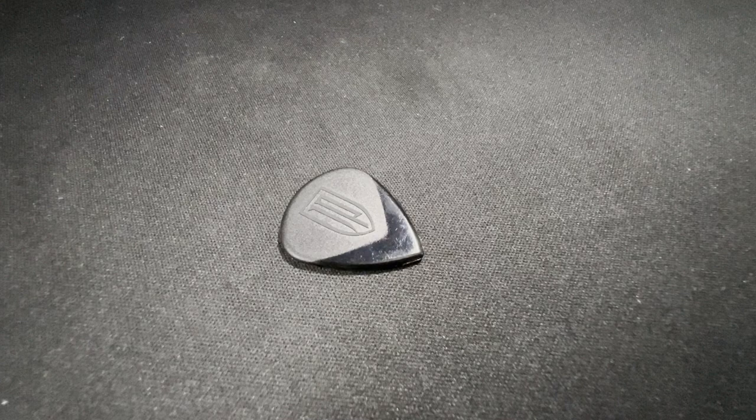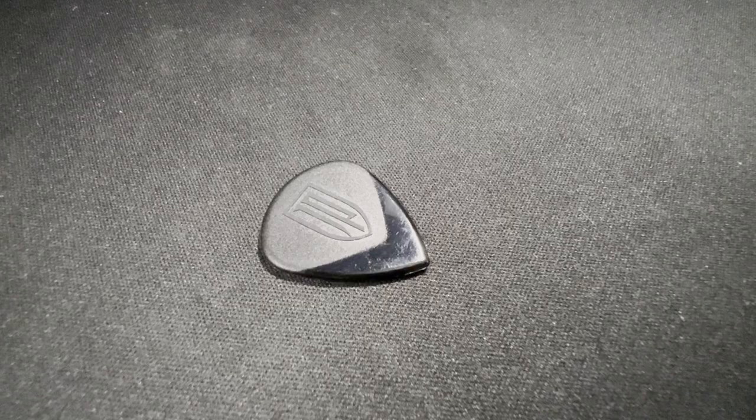Last but not least, my personal favorite — the pick I've been using for the past six months — is the John Petrucci Custom Jazz 3, the JP3. What I really love about it is that the top is textured and the letters JP are raised, giving you an ultra grip. Towards the point it's gloss, and I just like the feel of that coming off the strings — it gives you a really solid attack. This pick doesn't have as much bevel as some others I tested, but it's super easy to get harmonics; they just fly off the pick.